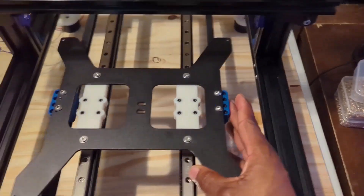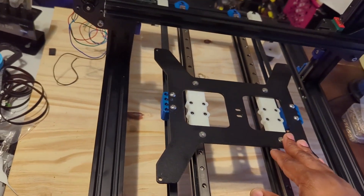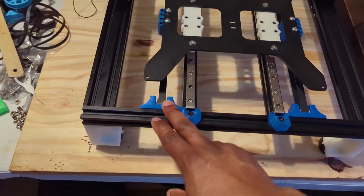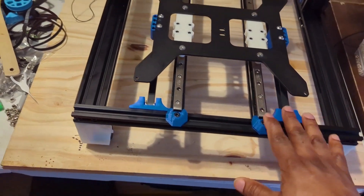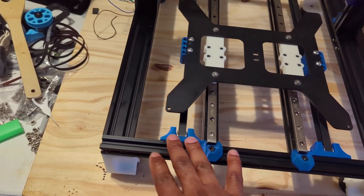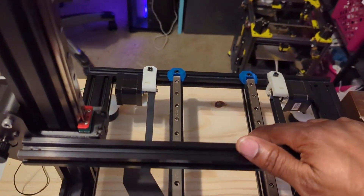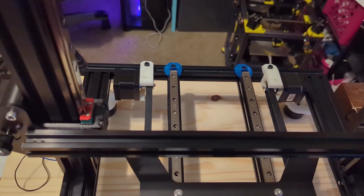These belt holders I got from a Rat Rig bed flinger mod. I also got this belt tensioner mod off Thingiverse — it's basically a replacement for the stock Sunlu belt holder. I like this one much better because you can tension it nicer, and it's printed in ABS as well, so it looks neat. As you can see, I'm running dual motors here with 10mm belts.